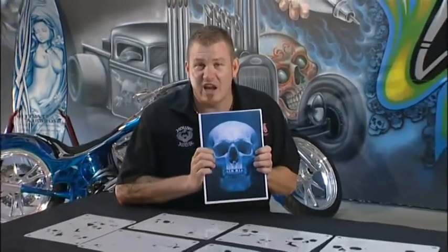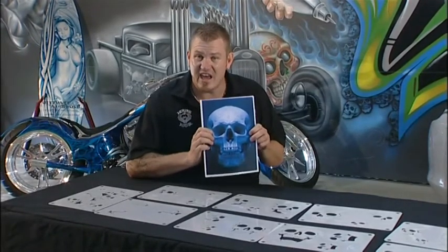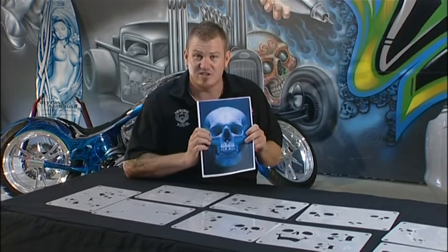The biggest mistake I find people make when they're airbrushing is the failure to have good reference. Reference is the picture you use that guides you when you're painting your artwork. If you're after good reference for your skulls, go to airbrushingmadeeasy.com — you'll find all your reference there. Just follow the links.